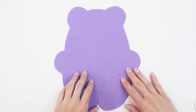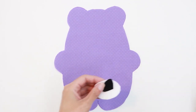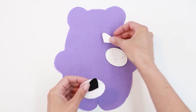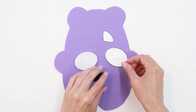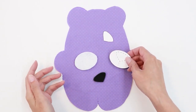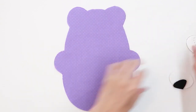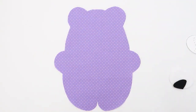Once your pattern is transferred to your fabric, go ahead and cut around the edge of the bear. The body of the bear is now cut out. Next, take the time to cut out the different pieces for the face of your bear from your felt. I've cut both the nose and the snout out of felt. You can also cut a heart or any other shape that you'd like to add to the body of the bear.